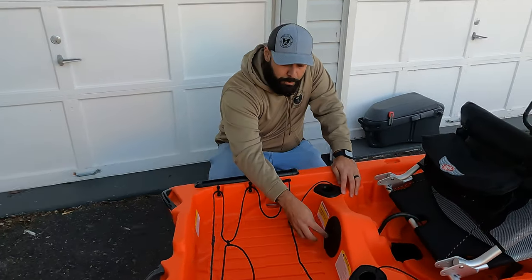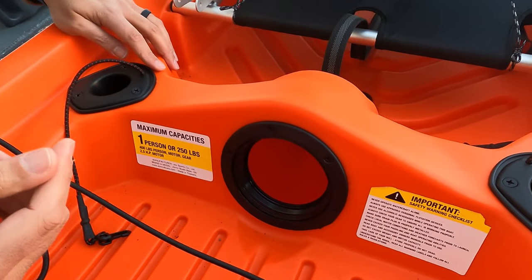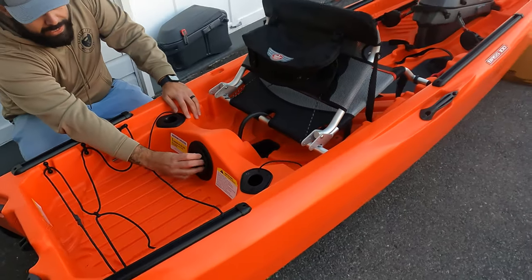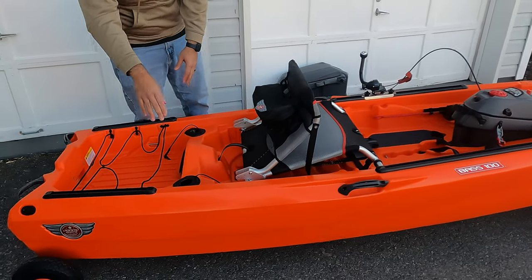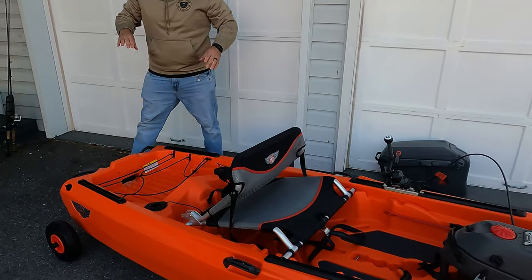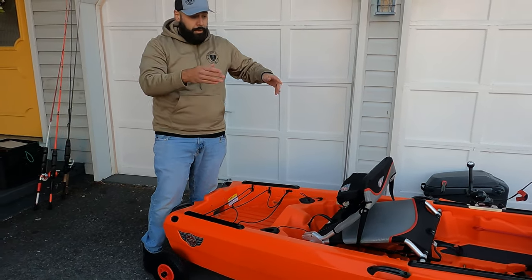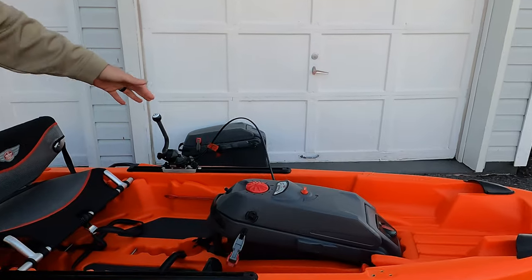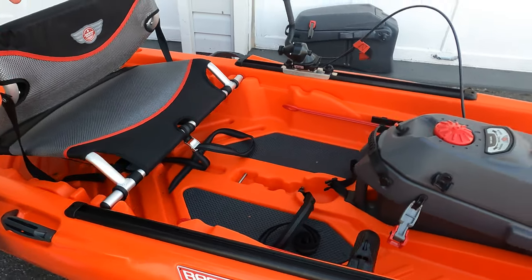In the rear of the tank well you have a hull access point — just twist it off to access the inside of the hull, which is perfect for wiring or installing a Yak Power relay switch to run your wires. On either side of that you have two flush-mounted rod holders with leashes so you can leash down your rods. On either side of the rear tank well and the front of the boat, you also have large proprietary unit track rails — almost two feet on either side.